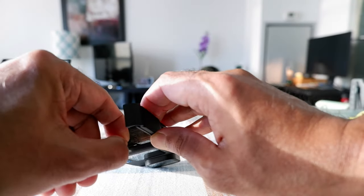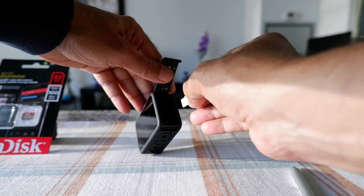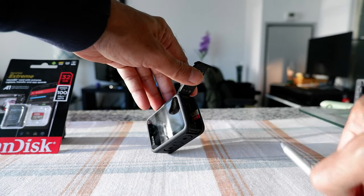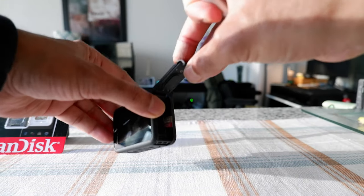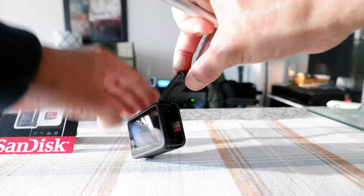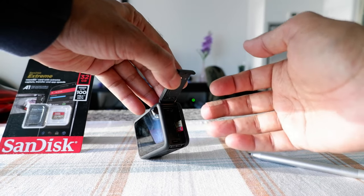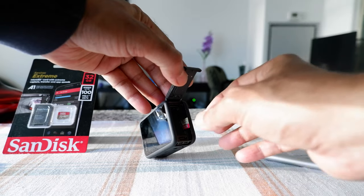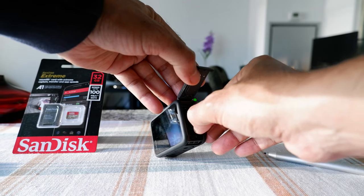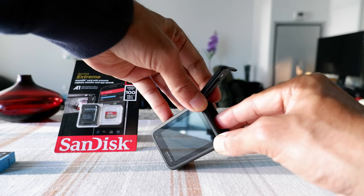Hold onto it and just insert it into the slot very slowly and smoothly. I'll bring it a little closer so you can see — I've inserted it a little bit inside the slot. One thing to make sure is that the entrance is very smooth. If it's getting stuck or not going in smoothly, that means you're doing something wrong. Be careful not to break the GoPro or the microSD card. Once it's going in smoothly, just slide it in and push.